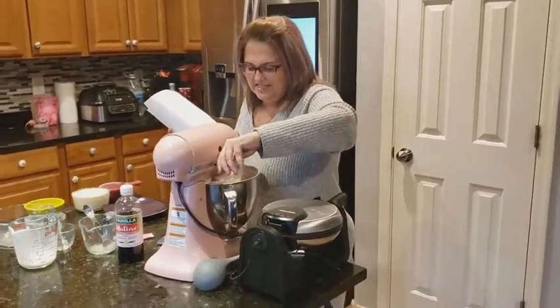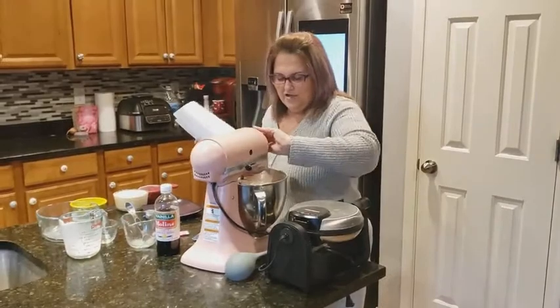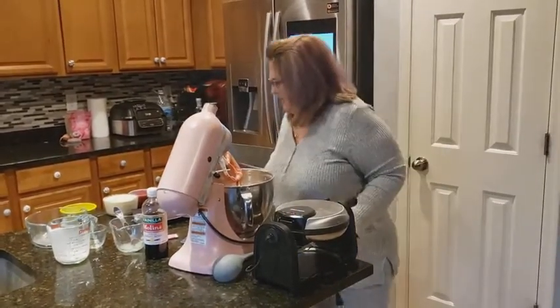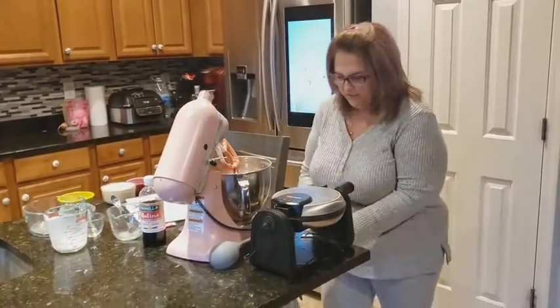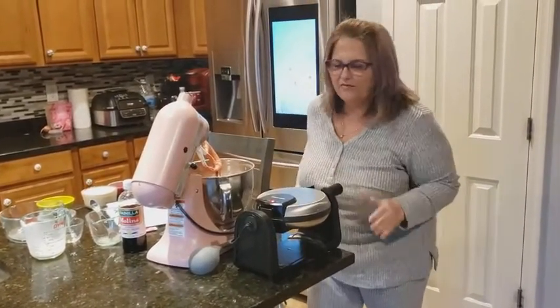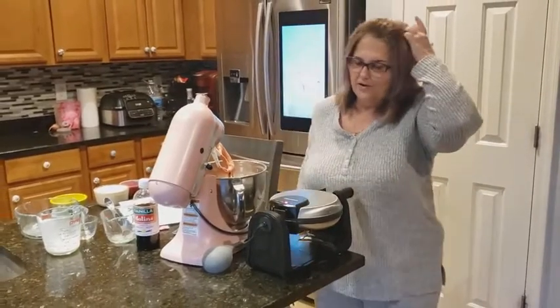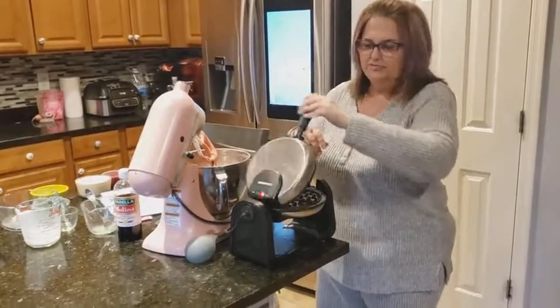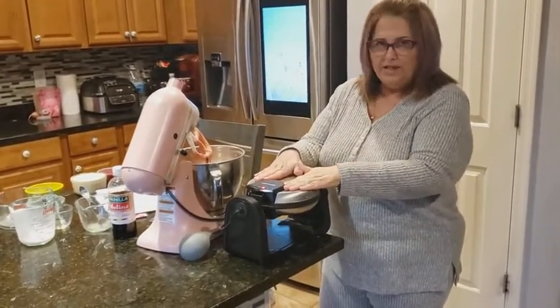So it looks like the batter is done. I'm going to open it up and let it drip down. Meanwhile, I'm going to go ahead and turn on my waffle iron to get it hot. I've had this Black & Decker waffle iron probably for over 15 years. I already sprayed it, so I'm just going to let it heat up.